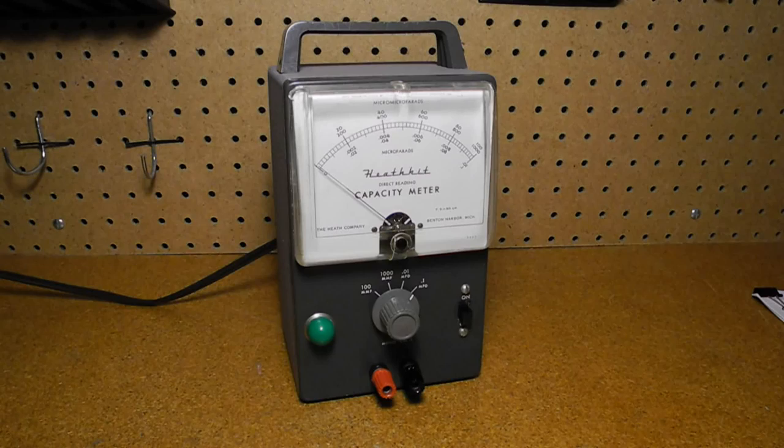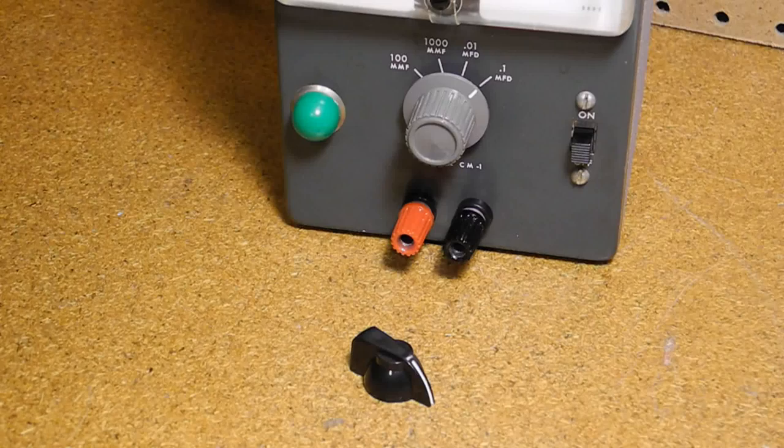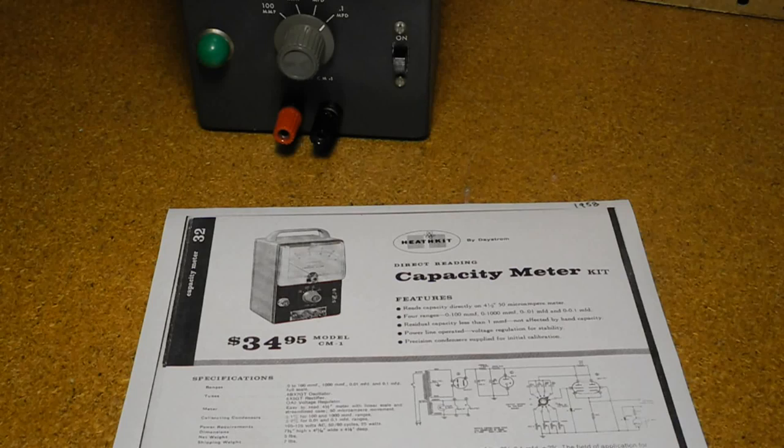It uses three vacuum tubes and weighs about 5 pounds. It appears to have been offered from 1956 to 1960, and was sold only as a kit. The selling price in 1957 was US $29.50, equivalent to about $250 today. Early units used a chicken head knob, later changed to the grey round Heathkit knob seen on this unit. Some pictures show binding posts on a small phenolic board, but most have them mounted directly on the case. A CM1U model was offered for the UK and European markets, operating on 220 volts.